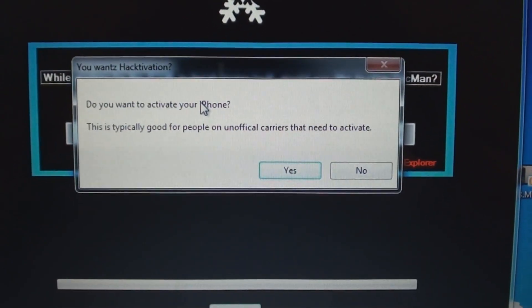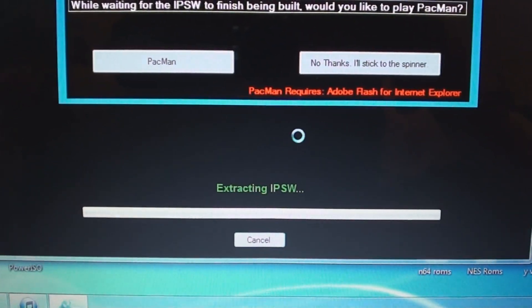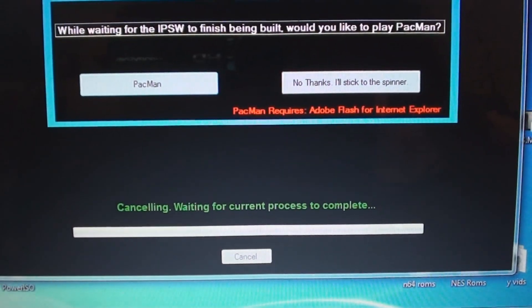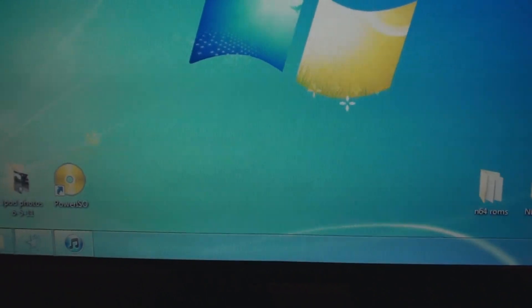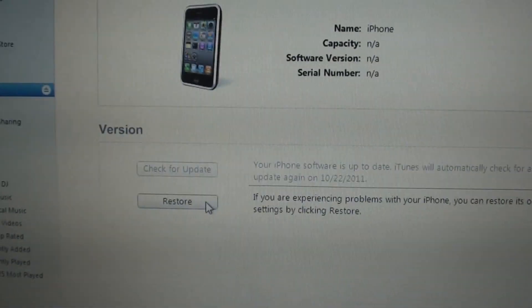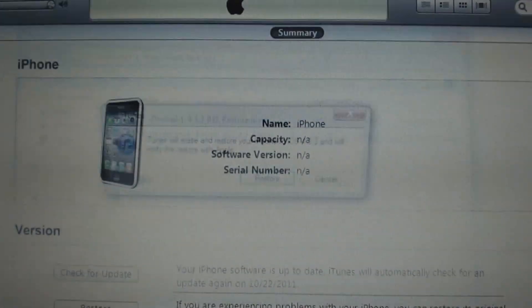You want hacktivation. Since I don't have AT&T — I have T-Mobile — I will select yes, I would like hacktivation. From this point it works on creating your custom firmware for you. But since I have already made my custom firmware, I'll cancel this to save time. Once it's done, you should have SnowBreeze iPhone 3GS 4.3.3. Open up iTunes, hold Shift and click Restore — that brings up the option to choose your firmware. Select your SnowBreeze firmware and open that up, then click Restore.